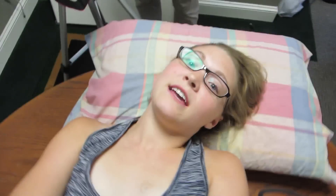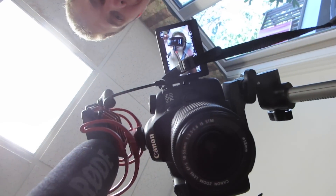How's that? We're trying to get the angle so there's not a glare on my glasses. There's Peter.